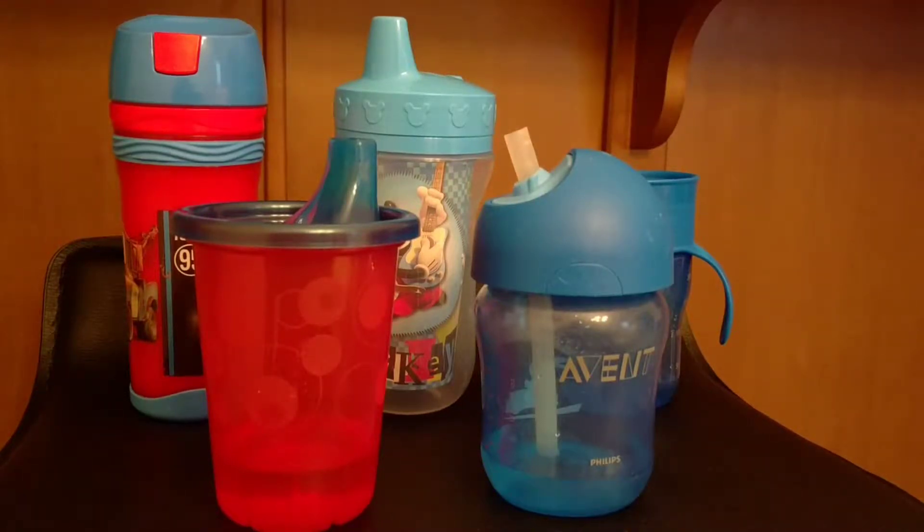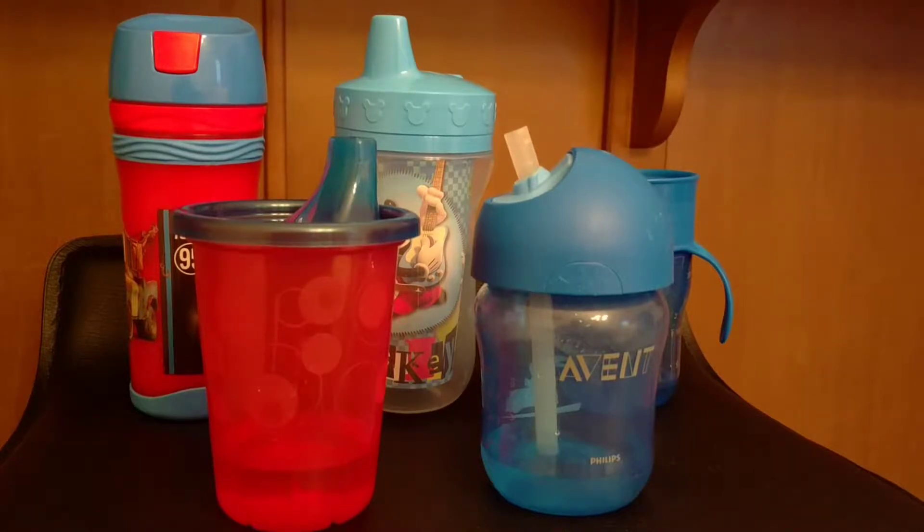Hi everyone, today I'm going to do a review on some sippy cups that my kids have used. I'm going to start off with the ones that my son likes the most.